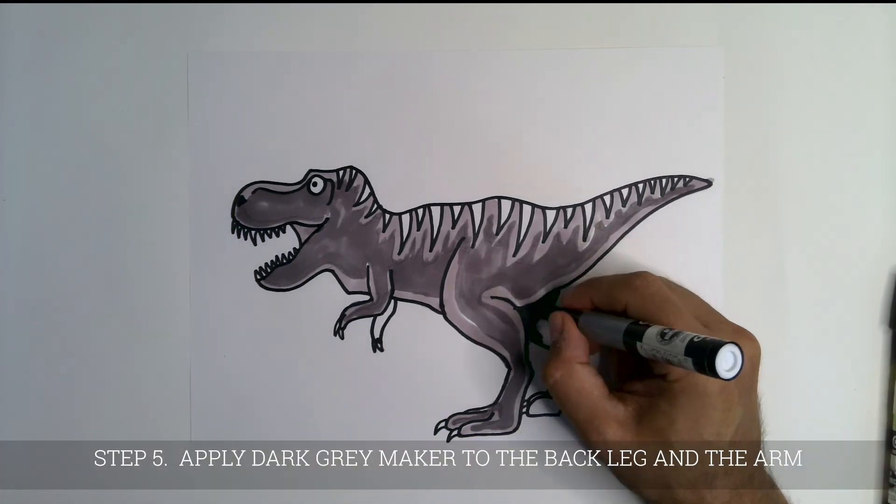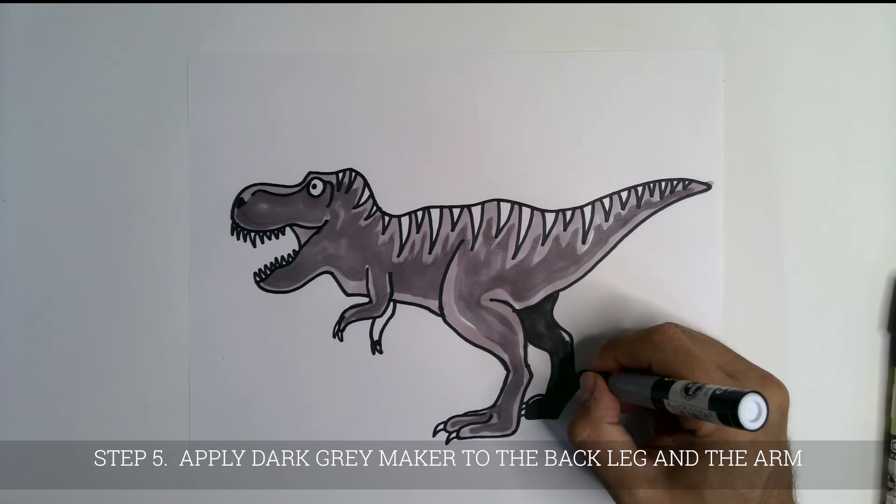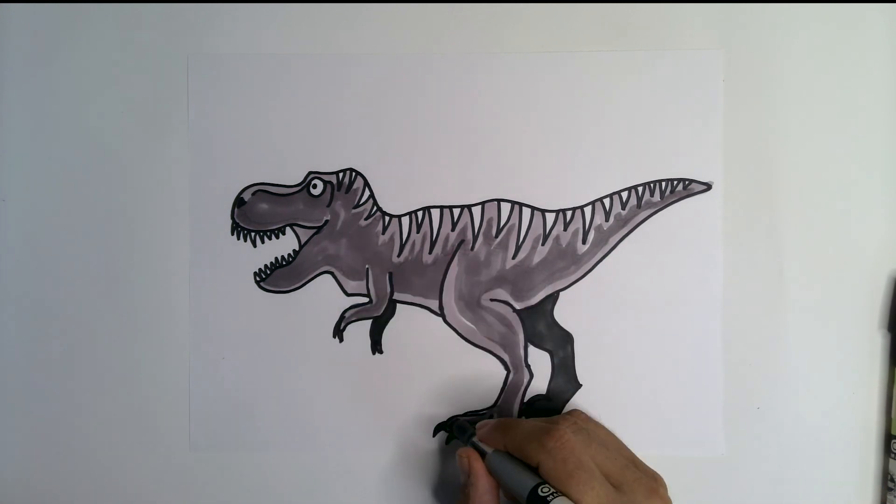Now, find a dark gray marker and fill in the back leg and the forearm.